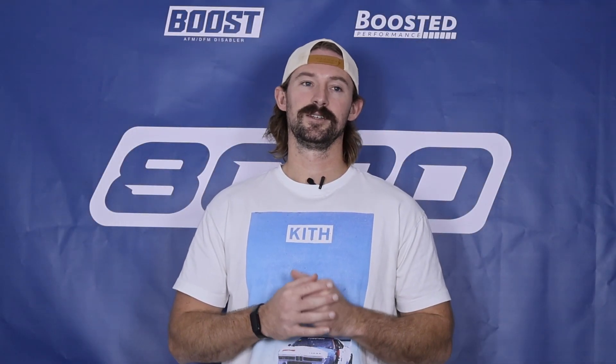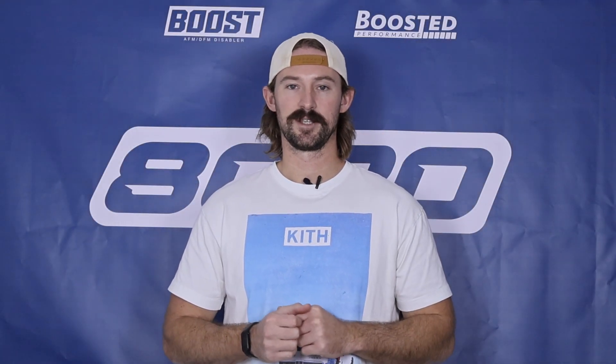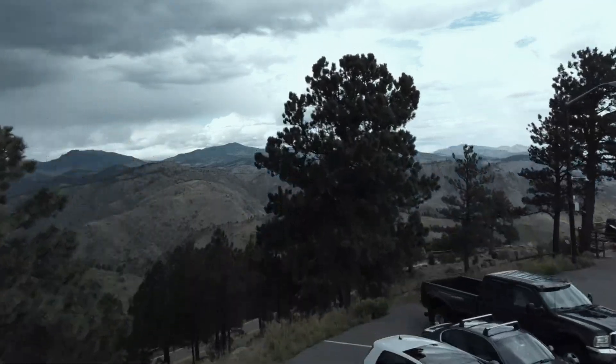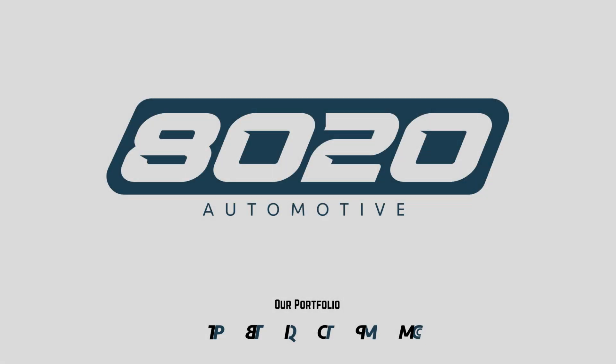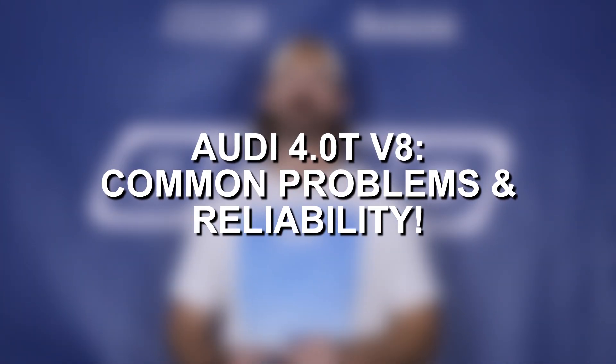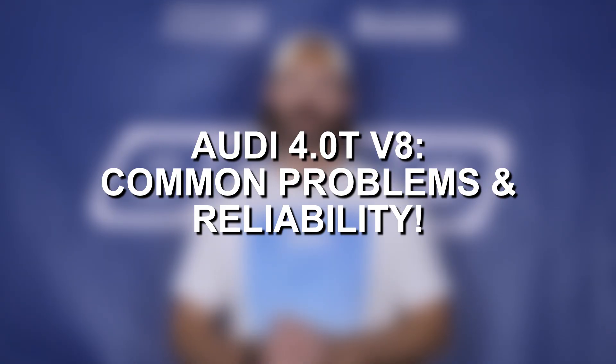The 4.0 twin-turbo V8 is a great engine from a performance and a power standpoint — it is not a great engine from an ownership standpoint. Hey everyone, Jake from 8020 Automotive here. Today we're talking about Audi's 4.0 twin-turbocharged V8 engine.